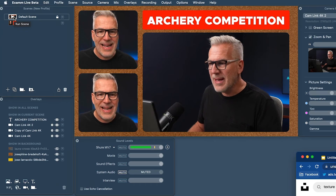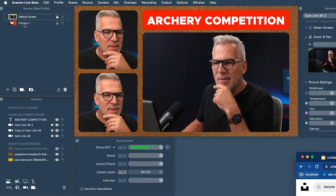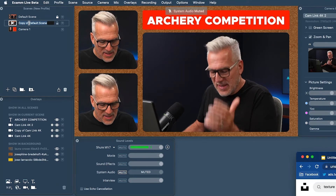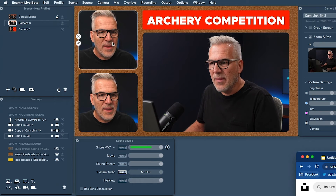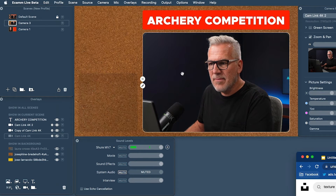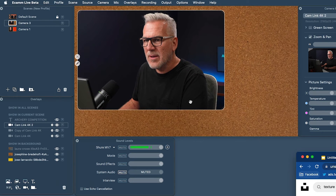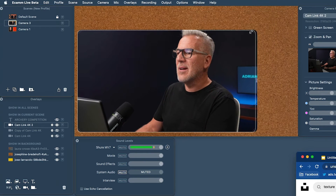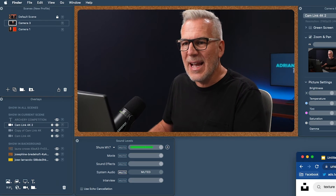Ultimately, as you can see here, we can just play around. We could create scenes for the different cameras. If we wanted just a shot of the target — that's camera three — on that scene we remove the other overlays, make camera three as big as we want, and change it around with text around it if we wanted. Can you see how good this is?